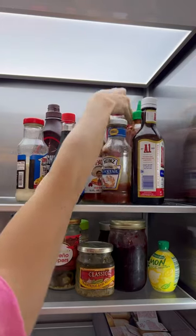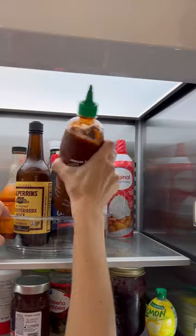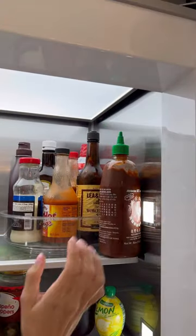I think we can all agree that lining these up is a truly terrible way to organize these. And those conventional turntables do not fit everything, and they leave a ton of wasted space, so I had to find a better way.